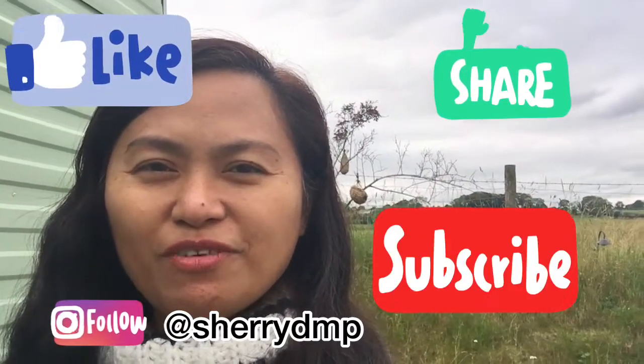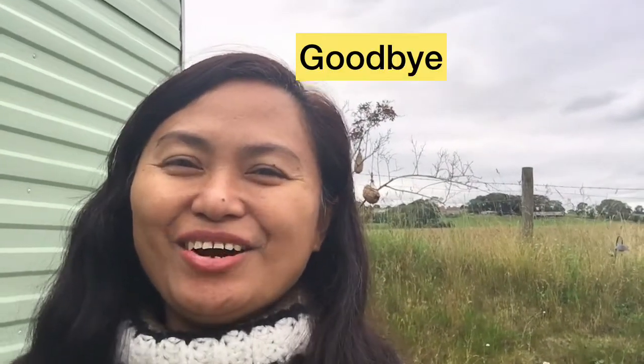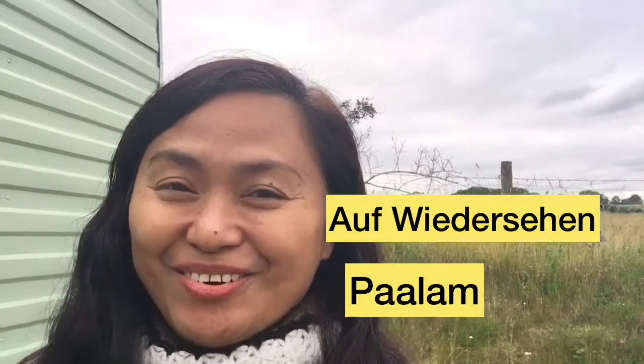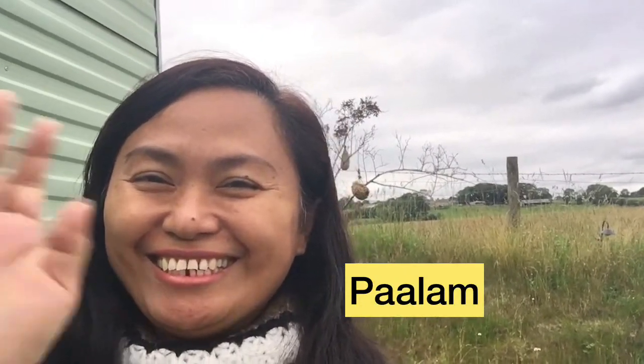And if you want to be notified of my future uploads, please click the bell button down there. It's me, Sherry, signing off. Goodbye, au revoir, arigato, paalam, and cheerio — see ya!